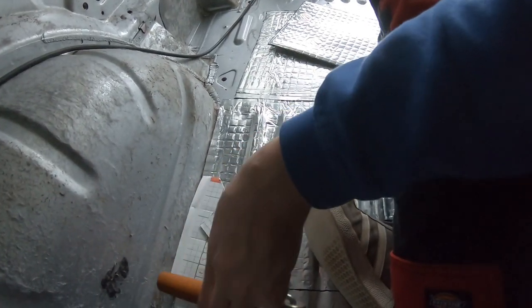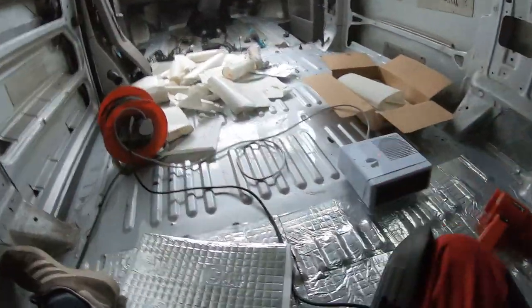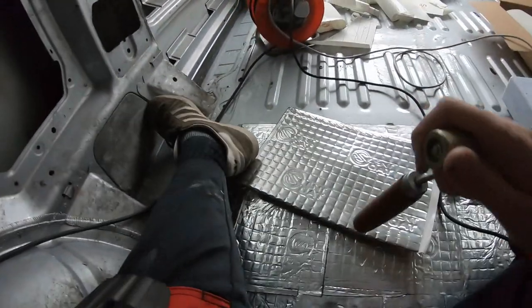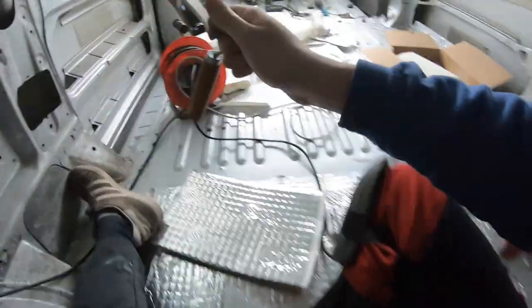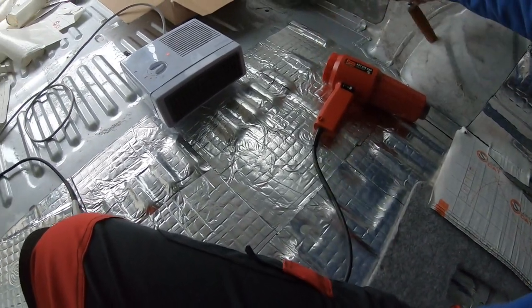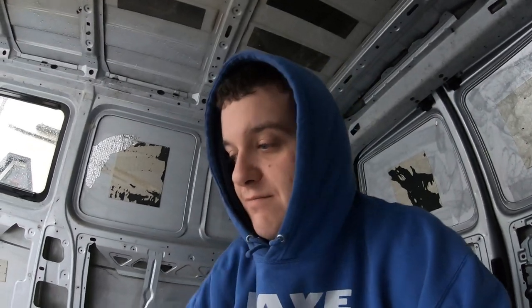So this is what the panel sounds like with no sound deadening — and this one with just a little bit. That's better. And that's with only one sheet on there. Let's try the floor — this flat bit here versus this bit with the silent coat. It's much more solid. You can just hear a massive difference already — I'm really quite impressed. I want to show a time-lapse but honestly even the time-lapse is going to be slow.